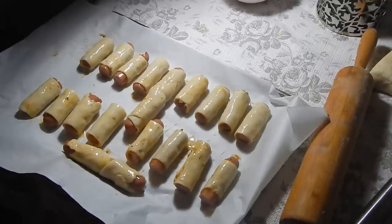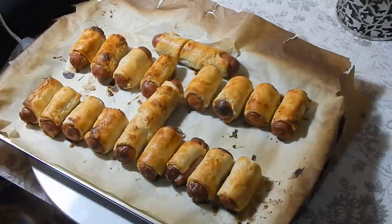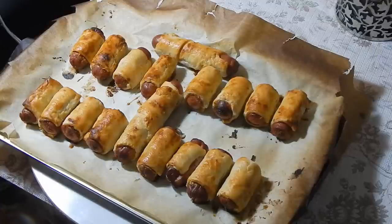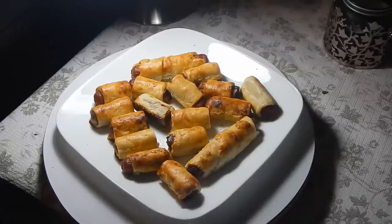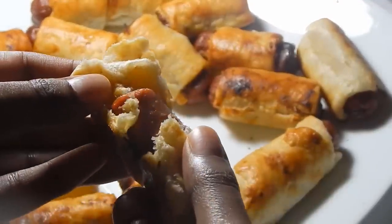These sausage rolls just came out of the oven — it's been 20 minutes. If you don't want them so golden brown, you can leave them for just 15 minutes, but I like mine really crispy on the outside. They smell absolutely delicious! It's cooled down a little bit and I've tasted about two of them — they taste absolutely delicious. The pepper sauce and seasoning really bring out the flavor, and the mustard has a really subtle flavor; it's there but not too loud.